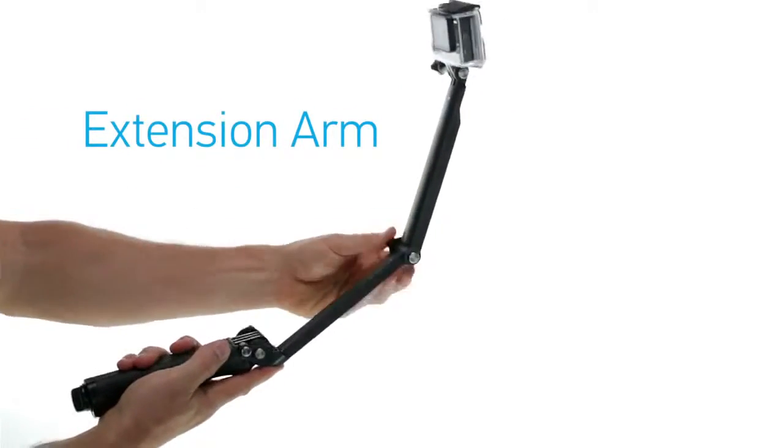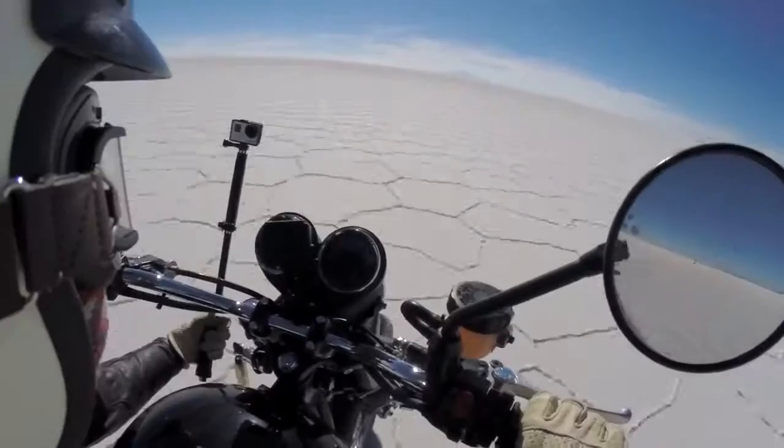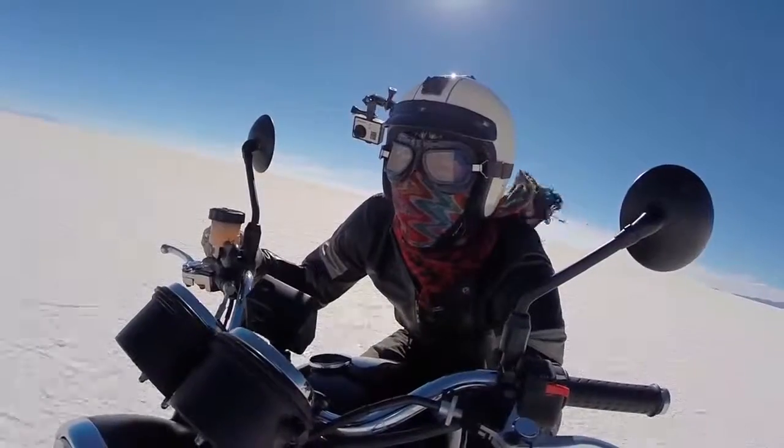3-Way's folding extension arm is incredibly unique, allowing you to self-document your passions without the mount appearing in the shot. This one feature makes it the ultimate mount for selfies.